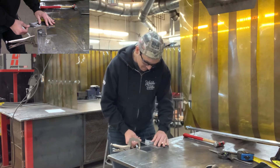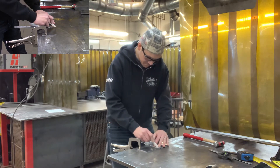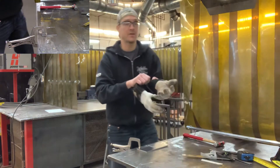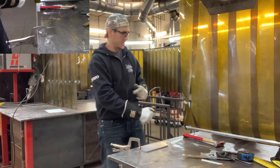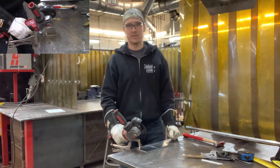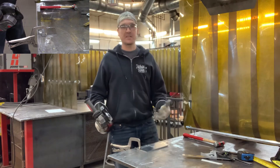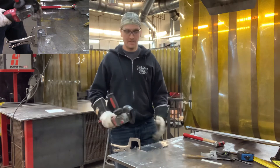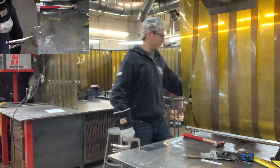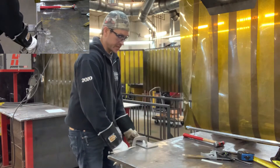I'll set this aside, get my gloves, and use my angle grinder with a zip cut. What I want to do is cut through this plate about two-thirds of the way down. This releases some of the tension in the metal and makes it easier to bend. Then I'll hang this off the table, reclamp it, and make sure I've got a good clamp on it.